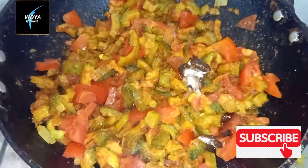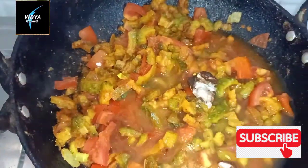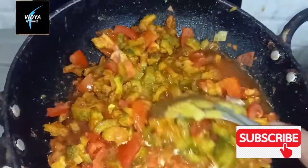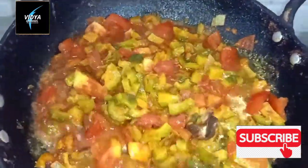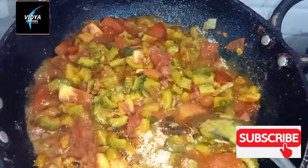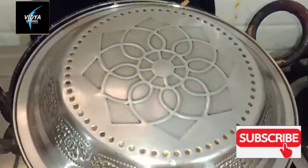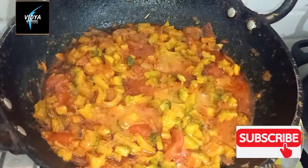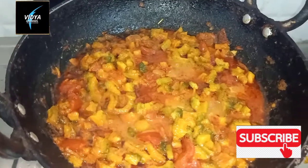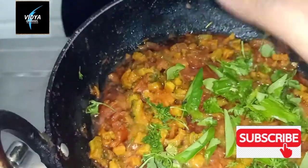After that, you can add a bit of water for a while. Then add a bit of water if you need it. This gives a good flavor.